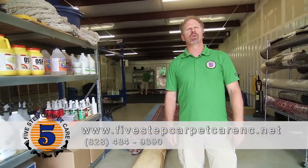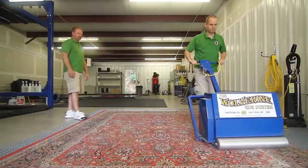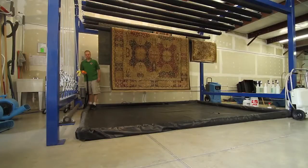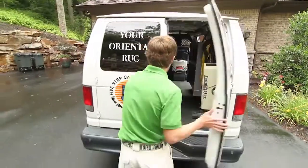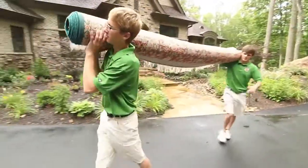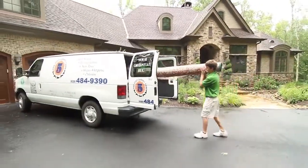Hello, my name is Scott Finney from 5-Step Carpet Care and this morning we're going to go through with you the process in which we care and clean for your oriental rugs. My partner here, Chris Mackey, and myself will go through station by station and how we care for your rug. The process starts here with the rug coming to the shop.